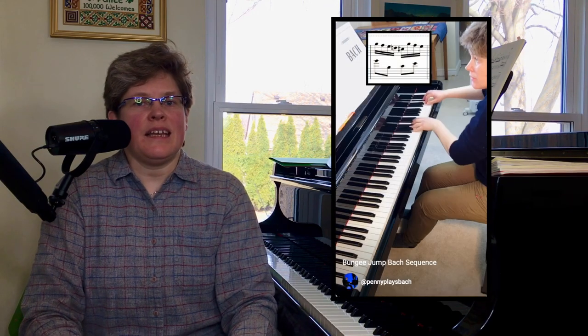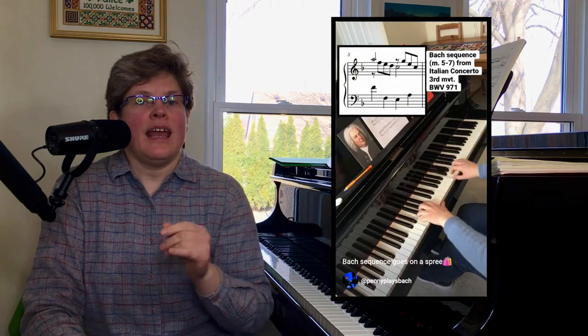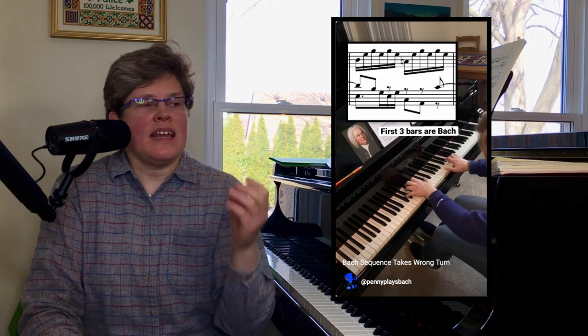Hi there. It's me, Penny. Welcome back to my practice room. I've been putting up a lot of shorts lately where I take a sequence by Bach, just a couple bars, and I extend it multiple times. I do it partly for kicks, but also because it gives the ear a chance to hear this music in a fresh new way.